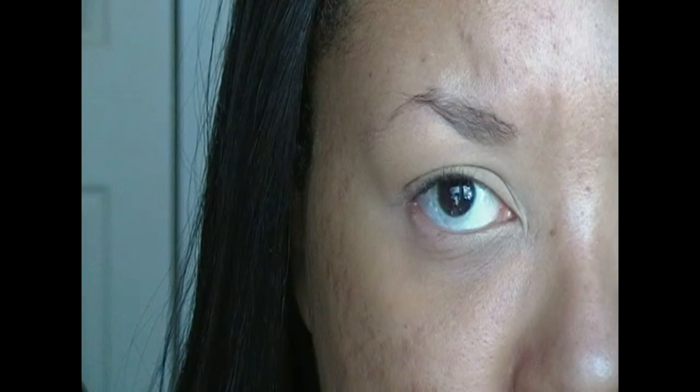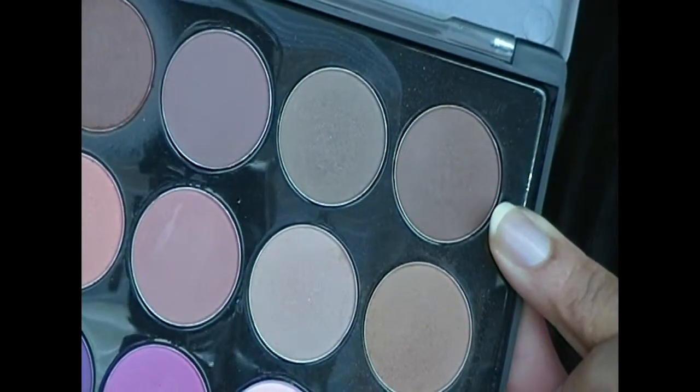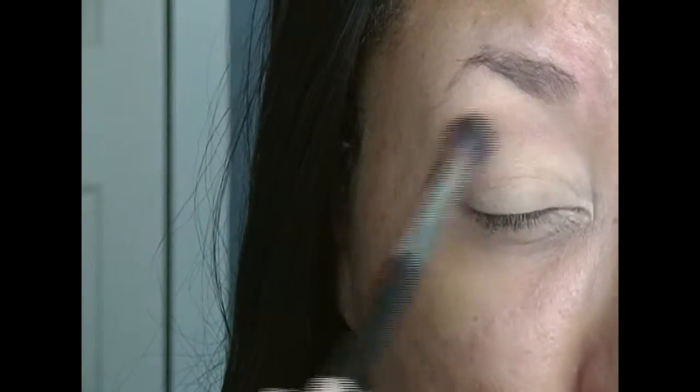Here I already applied my base which is the same base I use as always, and now I'm going into my Modern Matte palette and I'm taking that medium tone chocolate brown and I'm just going to apply that in my crease as my transition shade.